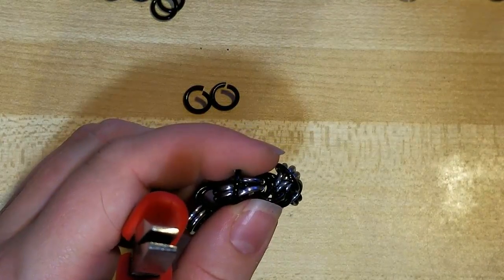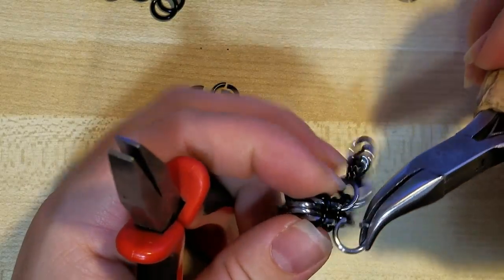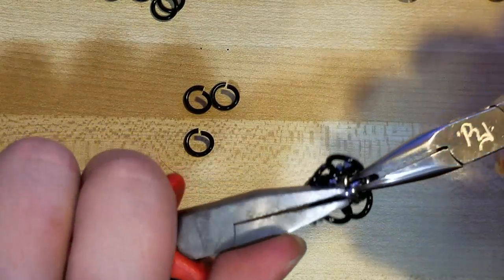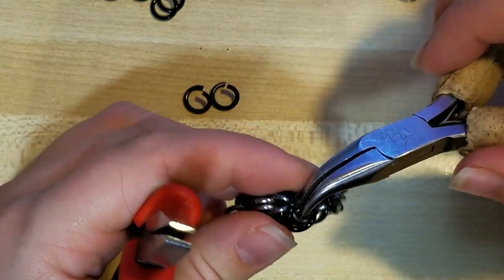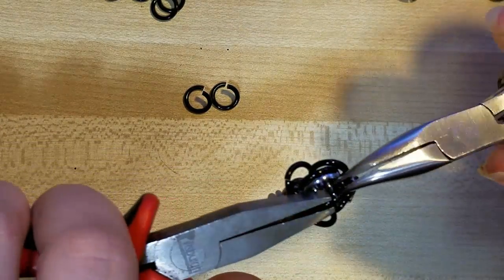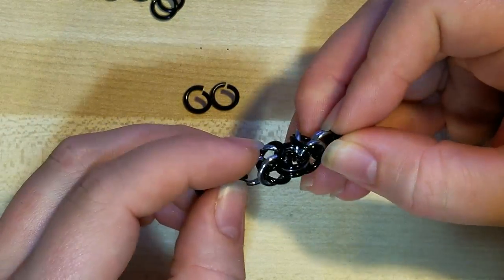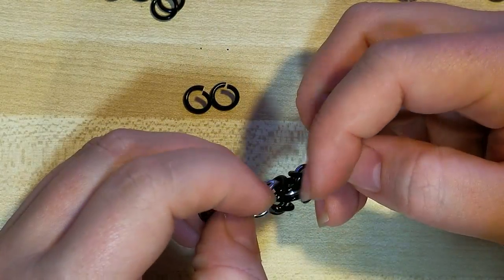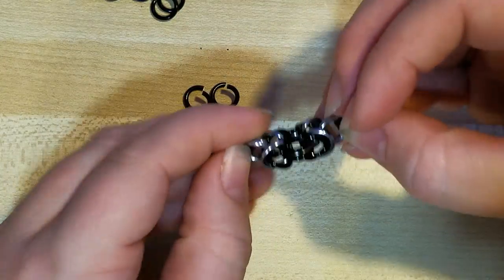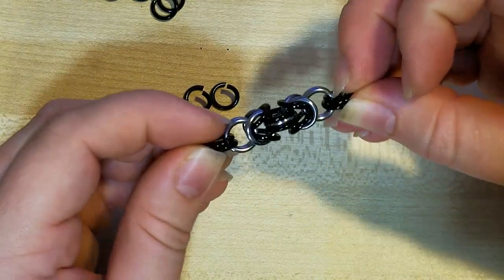I'm going to go ahead and show you guys a little bit of what that trizentine might look like. I'm going to open up a silver ring, hook through these two silver and these two silver, and close it. Then I'm going to pick up my other black ring and bring it through like this. I don't even know if this is a true trizentine — you're just beefing up that little join there. I've seen a lot of different weaves called trizentine, but this is what Randy and I call it. It makes such a nice little color contrast and thickens it up a little bit.